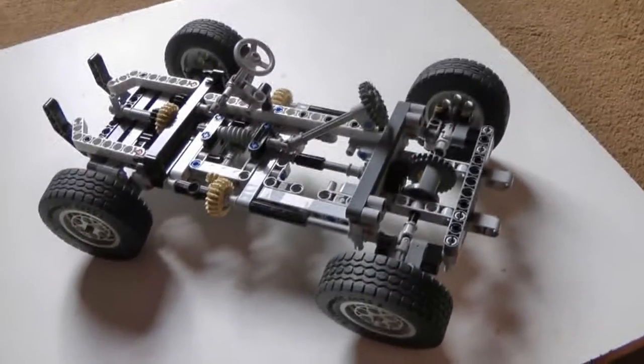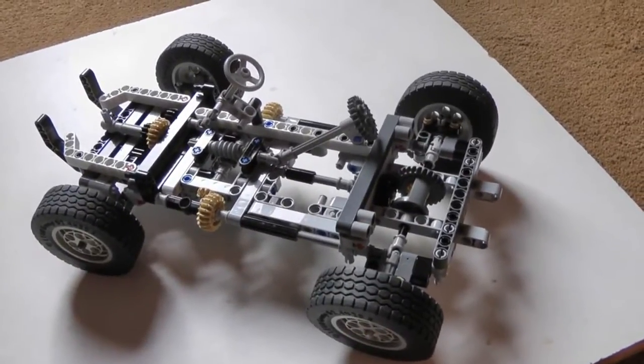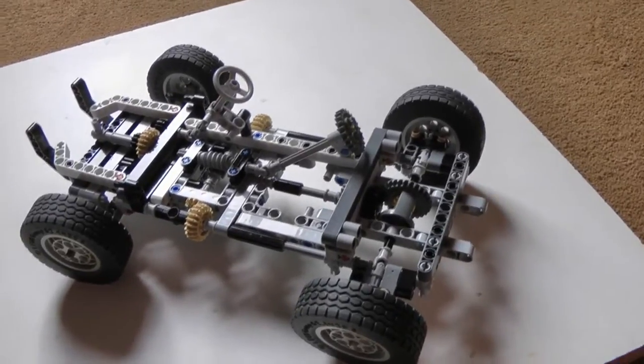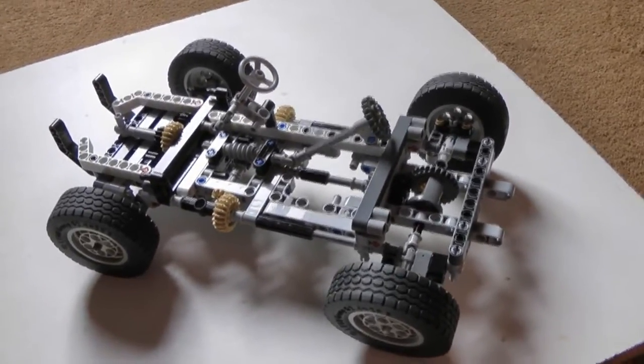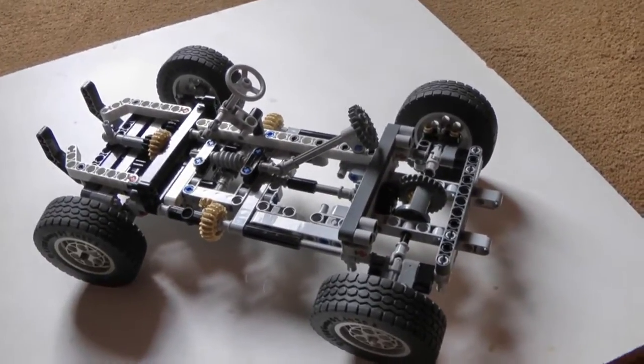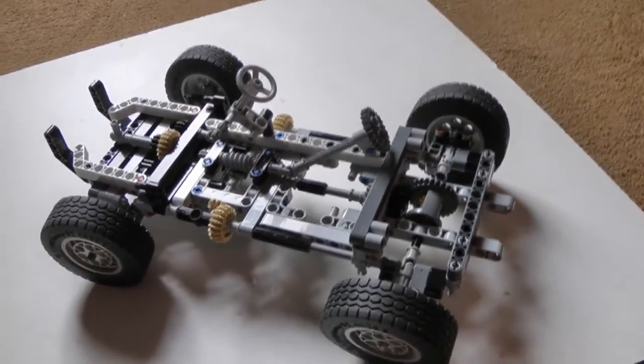I've got a lack of parts because I've not been into Lego Technic that long. But what I've tried to achieve here is an amphibious vehicle which will be able to go into the water and fold its wheels up completely at a right angle to what they are at present.